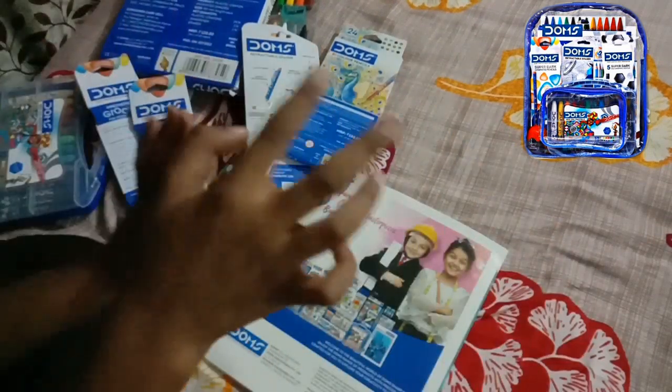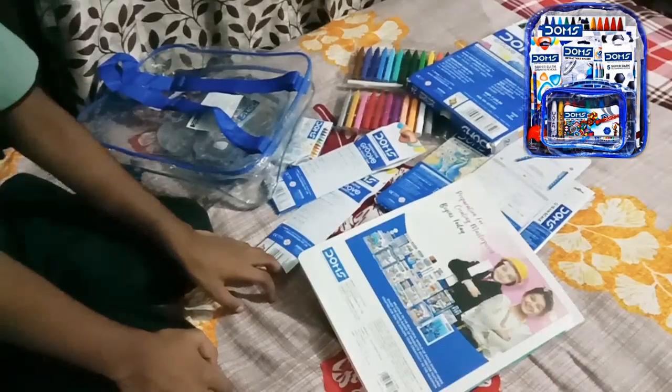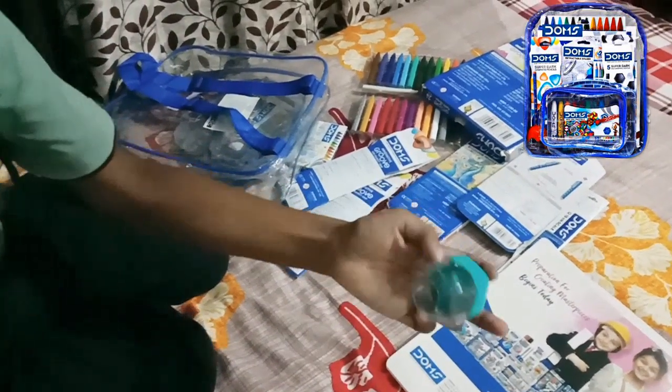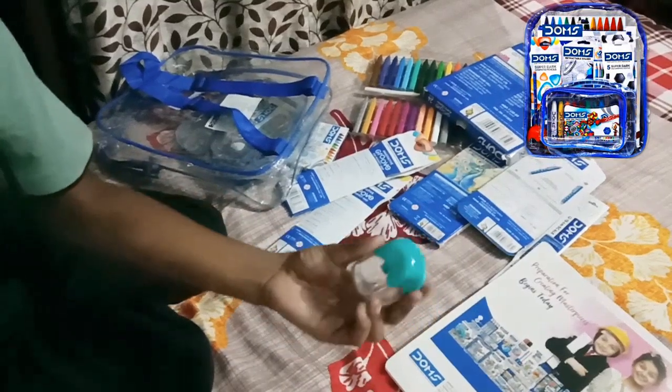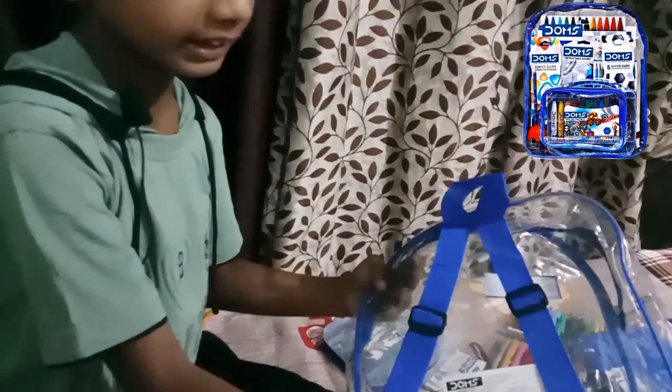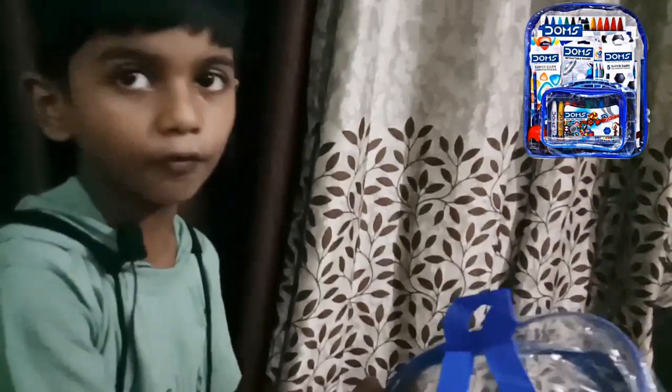I like these products very much. So guys, this sharpener has no MRP so I cannot tell the price of it. And the total rupees of this kit is 500 rupees. So guys, if you like this video please like and subscribe. If you have any comment you can go in the comment section and give a comment. So for today, bye!